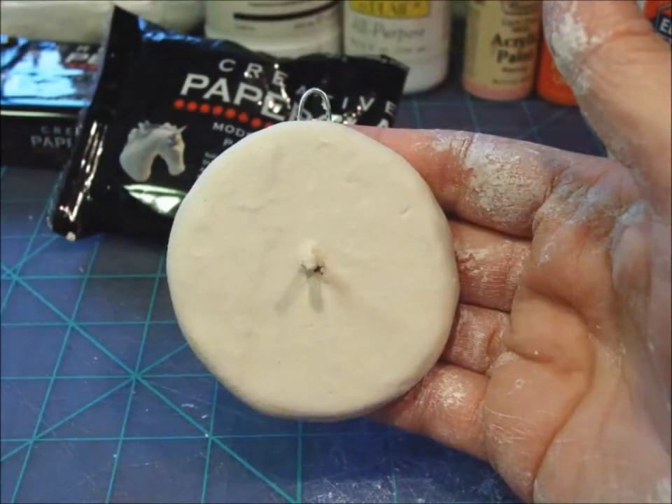Also remember that these are snowmen — they're supposed to be made of snow, and snow is not smooth. It's okay to have little bumps and dips and textures on the surface. In fact, those bumps and dips will look wonderful when you antique your ornament later.